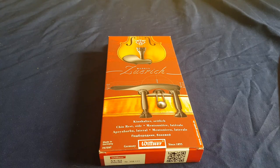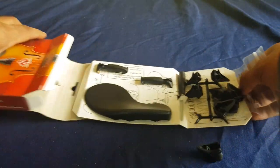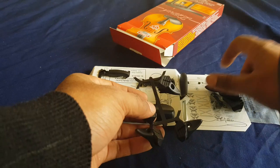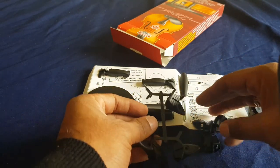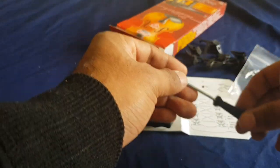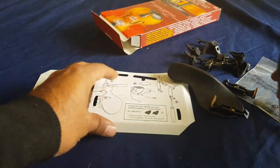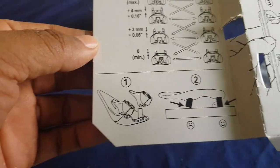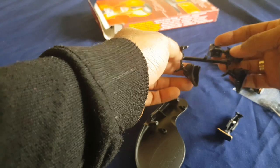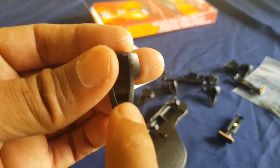We have the Wittner box here, so let's open it up. There's a lot of things here. There's a little plastic bag with a few rubbers and some screws, a screwdriver, and the chin rest. These pieces are for holding the chin rest. The paper has instructions — steps one through five — on how to assemble the chin rest. There are different heights available: zero, two, four, and six. I want to do the six, so let's start.